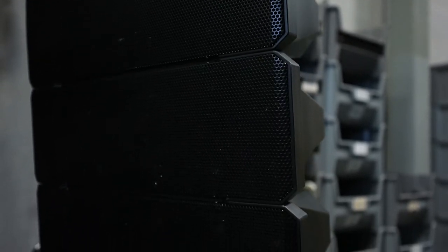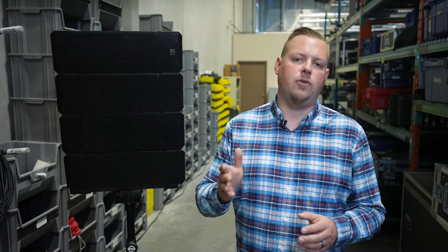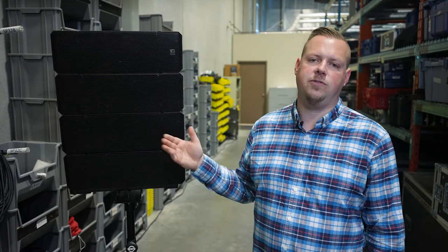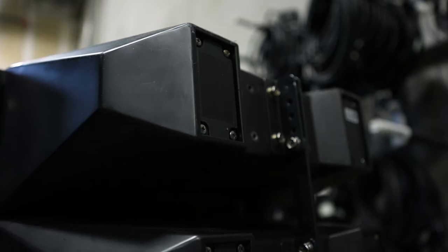This is a two-way compound loudspeaker system and the successor to Toa's popular HX5 series. Although it functions as one unit, you'll see that the speaker is comprised of four cells, each containing two 5.5-inch speakers and a 1-inch compression driver inside. Basically, Toa created something like a mini line array system.